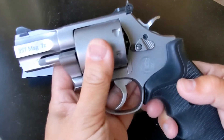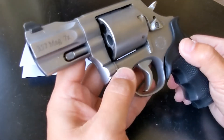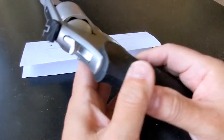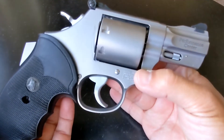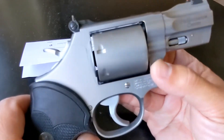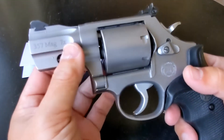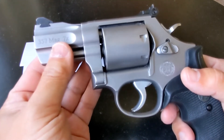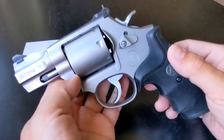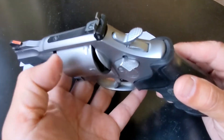This is the Smith & Wesson 686 Performance Center, seven-shot. If I'm not mistaken, I think Smith & Wesson already stopped making this, so if you can get it on the used market, by all means go get it. I'm actually looking for the same model but in 44 Magnum. I love this revolver — don't be fooled by the short barrel; I think it's a two-inch or just over two-inch barrel. It shoots very accurately, and because it's a hefty gun it absorbs the recoil very well.